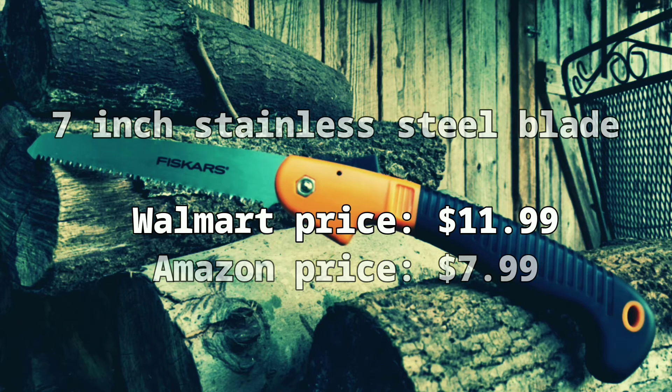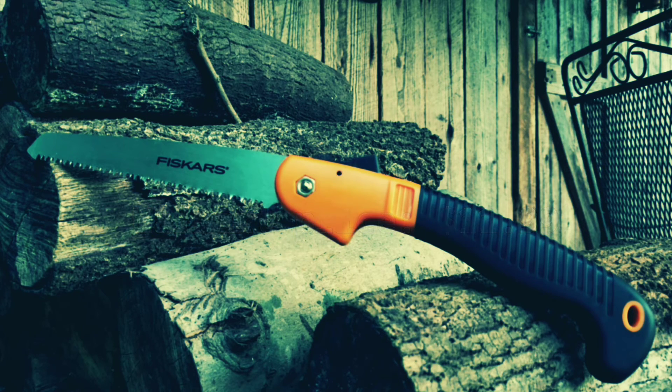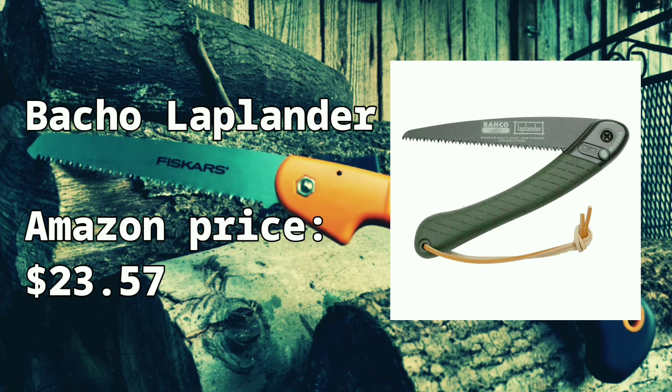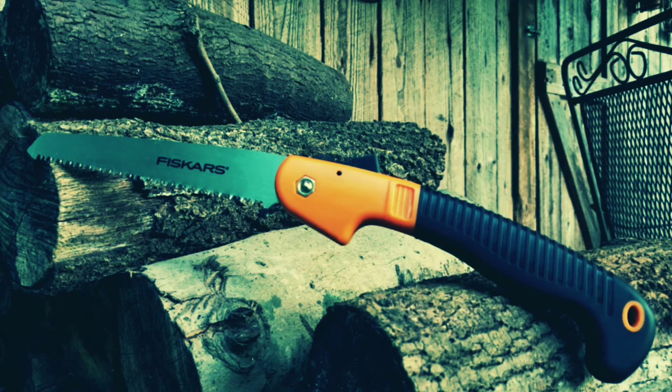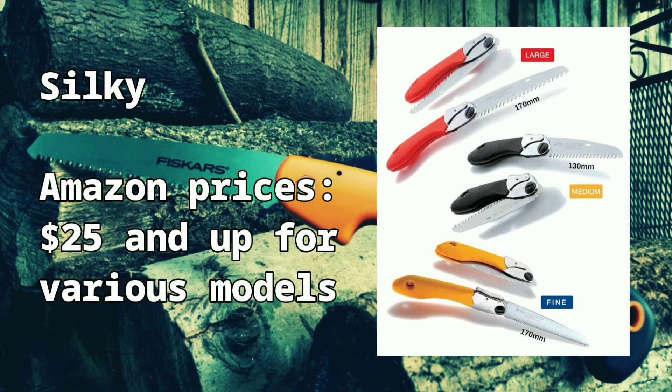Oh well. Either way, it's still a bargain compared to more popular folding saws such as the Bahco Laplander and Silky Saw. The Amazon price listed for the Laplander is $23.57, and the Silky is listed at $25.00 and higher depending on the model.